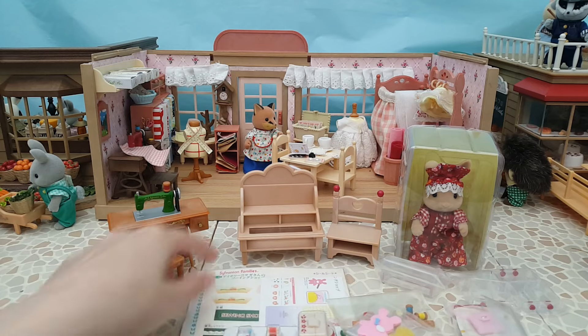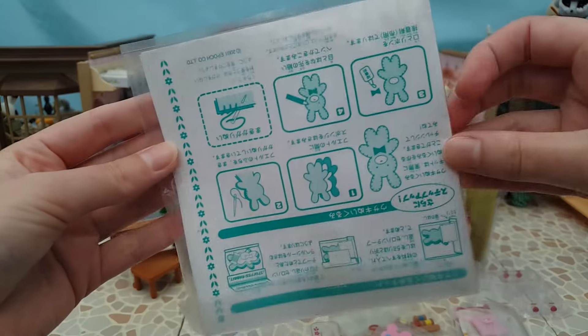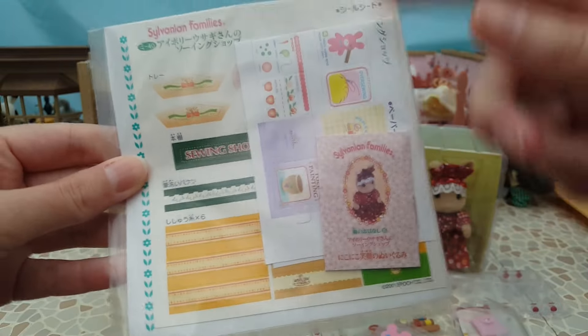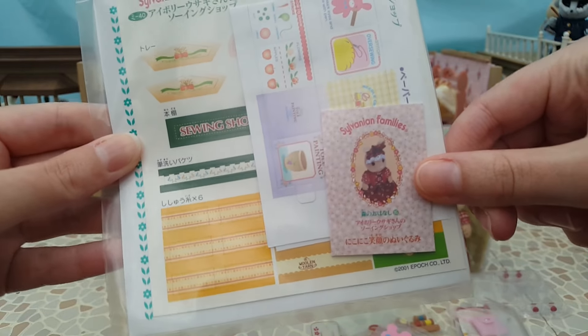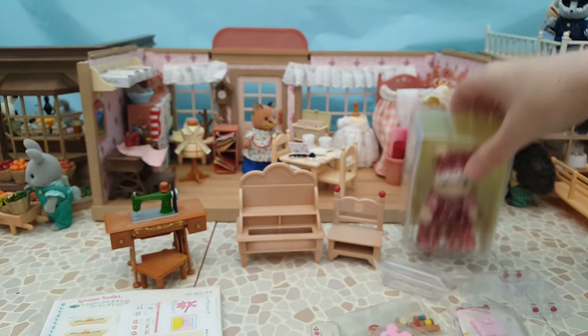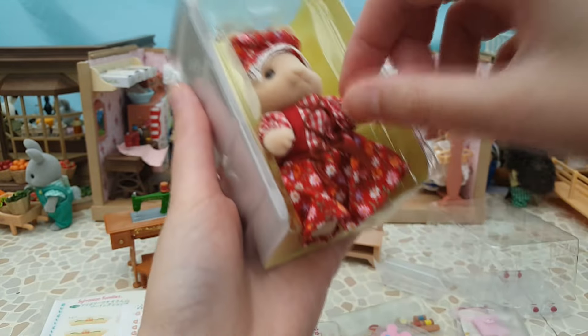I remember from the interior shop that this set comes with an awful lot of stickers and bits and pieces to put together, so I'll probably do that off camera. Here are all the stickers, and there's also a little book which might tell us the rabbit's name - I'll have a look through that as well. But first, let's get the figure out of the box.